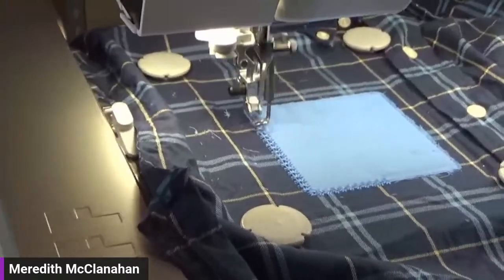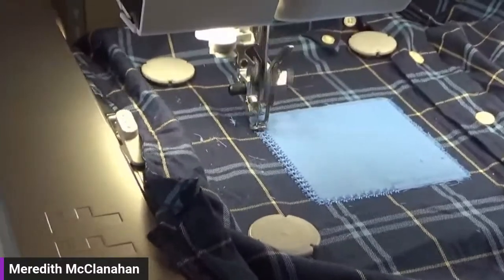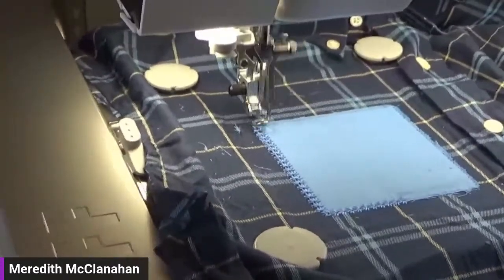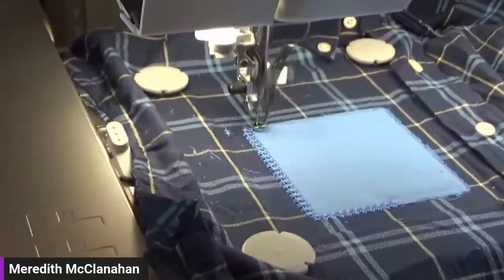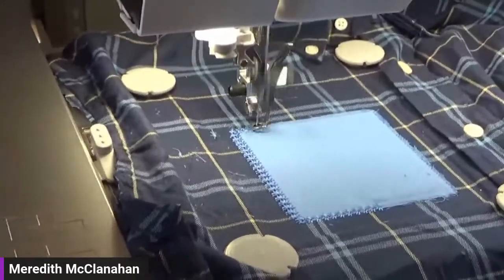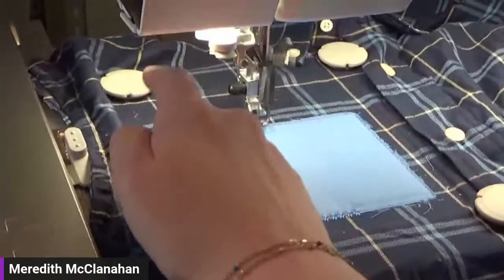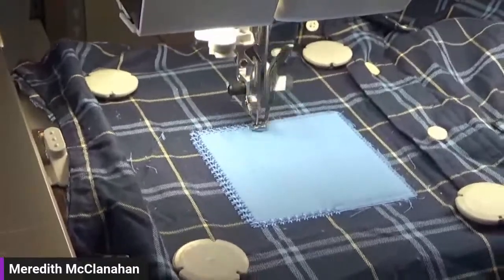Where's the speed control for embroidery? When I started in education coming from another brand, I felt dumb asking this. On the Baby Lock, the speed adjustment is on the side of the machine where you plug it in — it's not up at the top like some owners are used to. Any other random questions while this is running? I want to get to showing you the letters and explain why I have the thread cutter off.